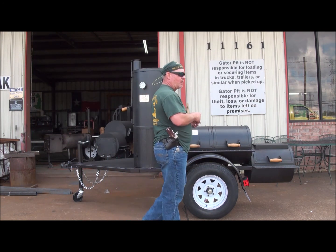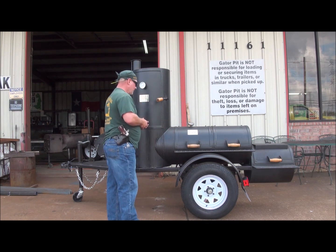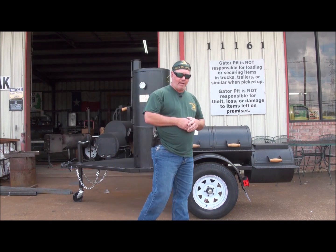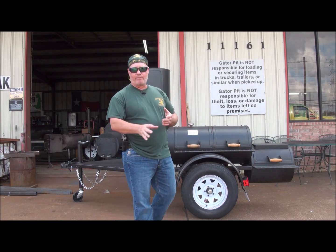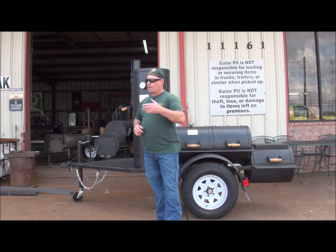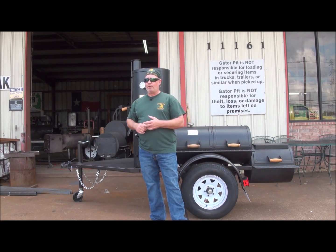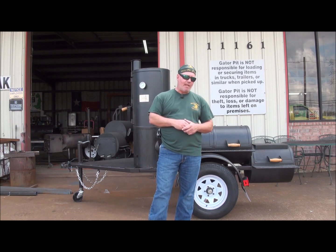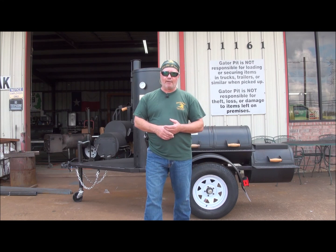I do want to stress that we pick and choose the work like this that we want to do. This was a nice clean cooker when the customer contacted me, and what he wanted us to do we could do relatively easily. Some work we do turn down — there's stuff we don't want to mess with, I'm just going to be honest with you. So contact us, I'm probably going to ask you to take photos of it and email those photos to me first. Let me know in that email what it is you want to do to your existing cooker, and we go from there. I'll tell you if it's something we're interested in doing and usually I can quote you a price just based on photos and description, or I'll tell you that it's something we aren't interested in doing.